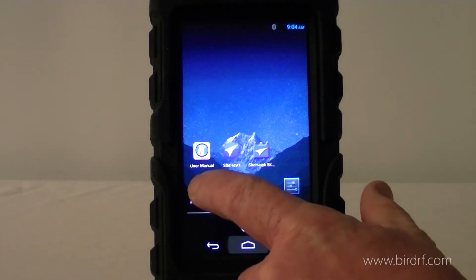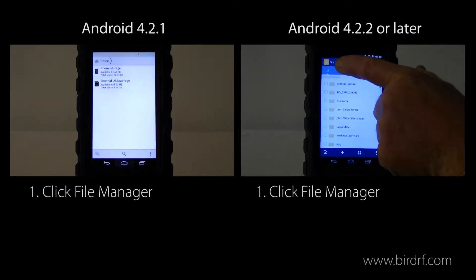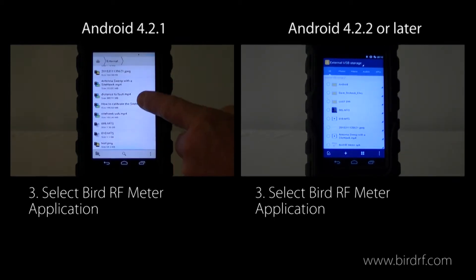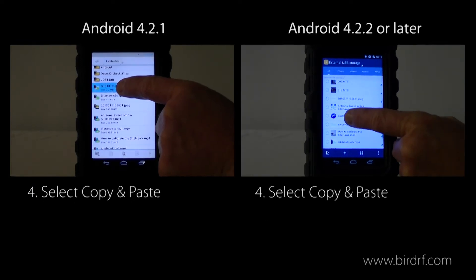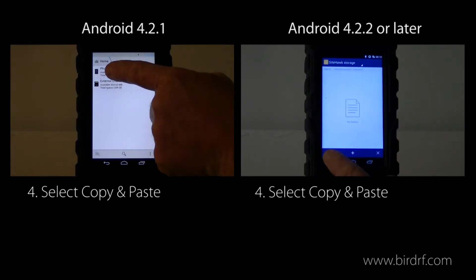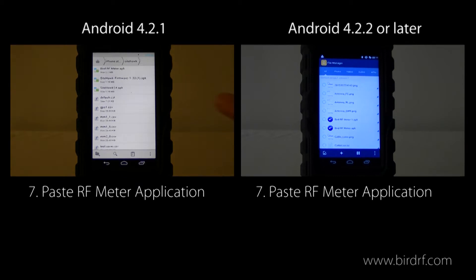The next thing we want to do is get into file manager. We're going to connect the memory stick and get into the file manager, select the external USB storage, scroll down and select the Bird RF Meter application. I want to press the copy and paste button, go back to the phone storage, select the Sight Hawk folder, and here's where I want to paste the application.